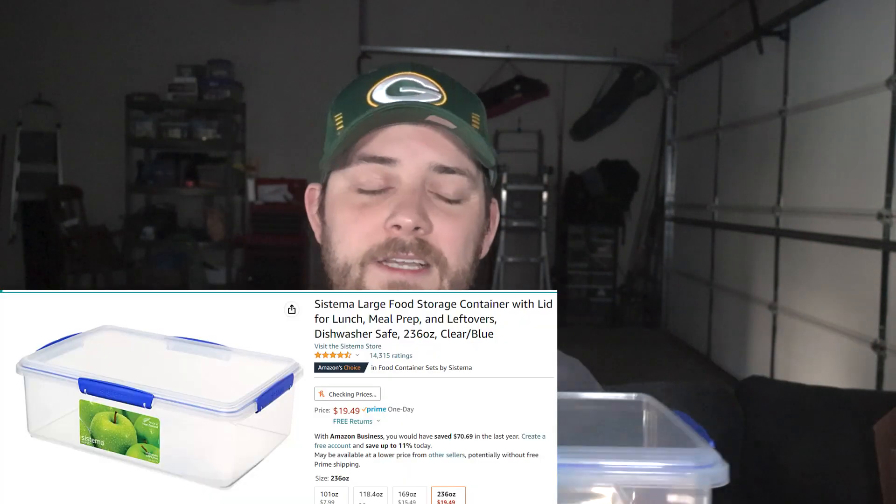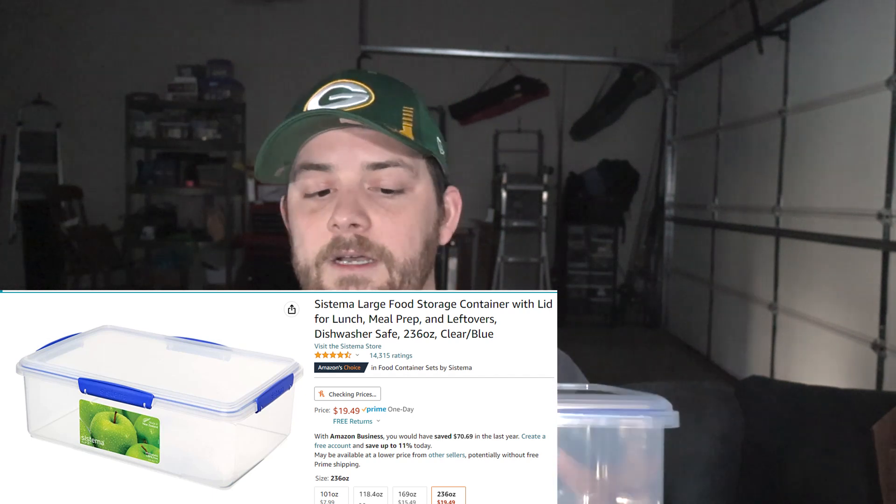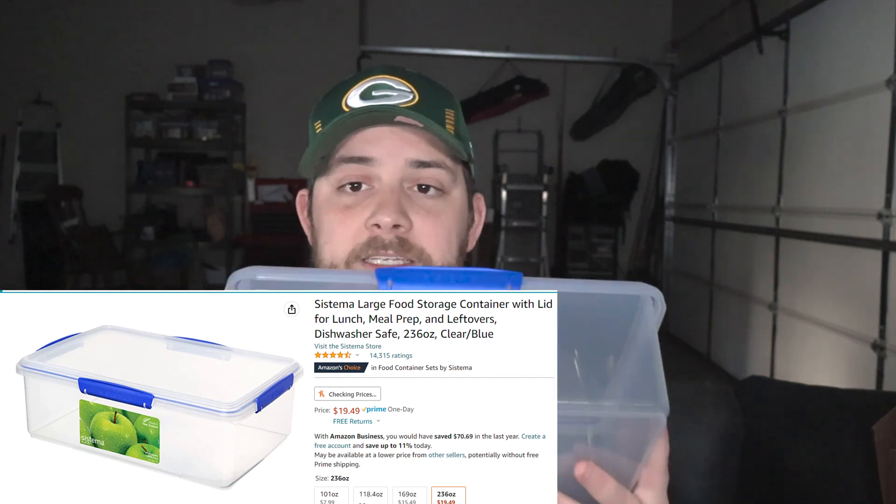But if you look up Tupperdor on YouTube or Google, most likely you're going to find this exact box. This thing is $20 on Amazon. It's a decent price. It can hold probably 50 to 75 cigars, and there's some Spanish cedar inserts that will fit really nicely in here. But if we're talking storing boxes or a couple hundred, maybe 300 cigars, this thing just isn't going to cut it.